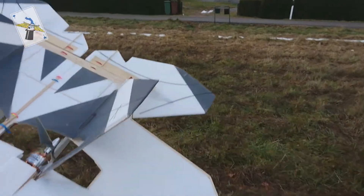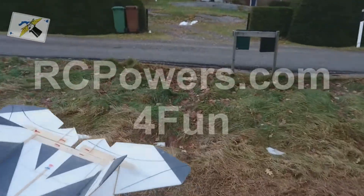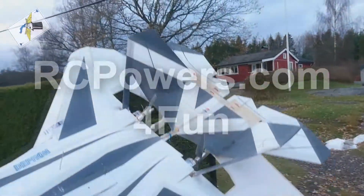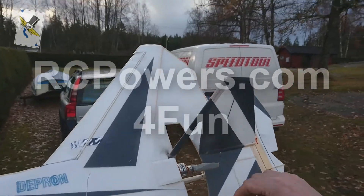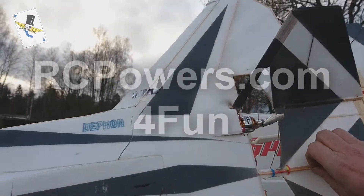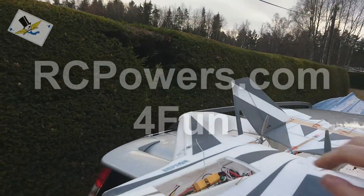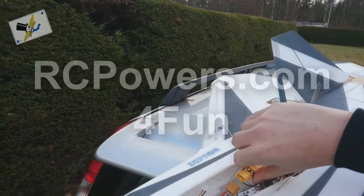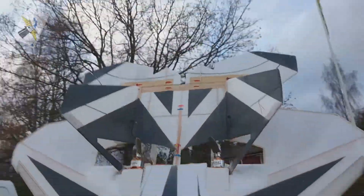I'm going to try it with the more powerful 3S — the 1300 — next run, and then time for the 4S. Beautiful plane. Yeah, baby!